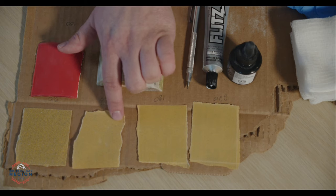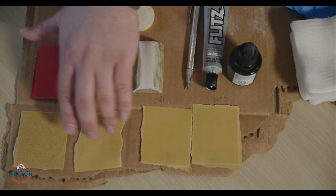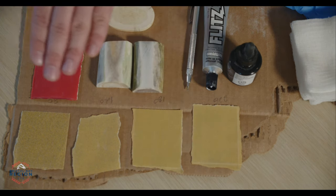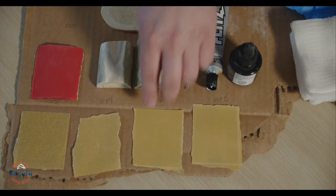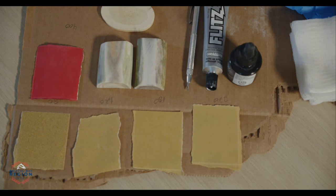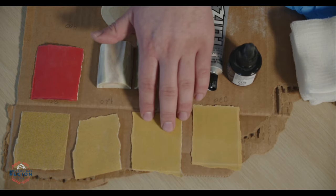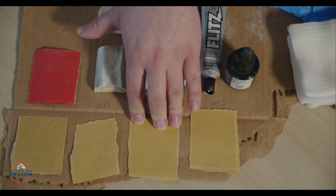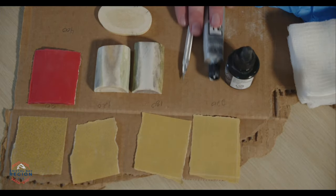This is 120-grit sandpaper — a little bit finer compared to 80-grit. It'll remove a bit of material but not as much. The reason we want to step down like this is that the larger grooves from the rough sanding get slowly taken out and smoothed as you go. This is the 180-grit — not quite finishing, more of a medium grain. It'll take out more of those grooves and rough parts before we move into the finer grits.